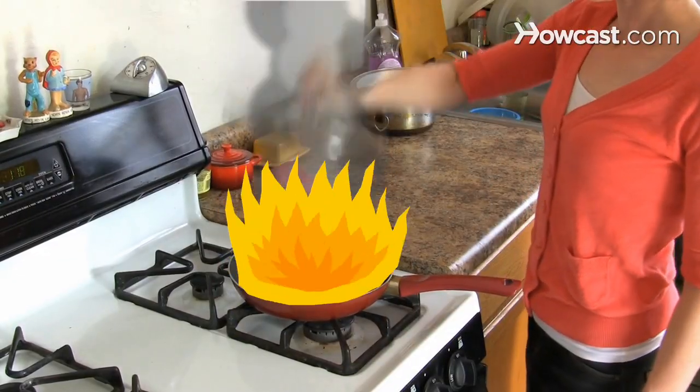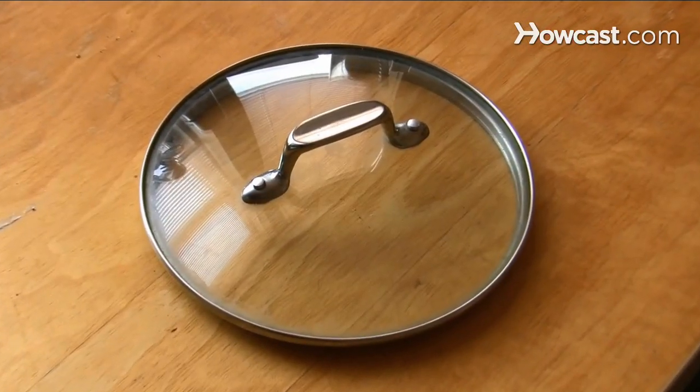Step 3. Cover the fire with the pan lid. Avoid using glass lids since they can shatter from the heat.